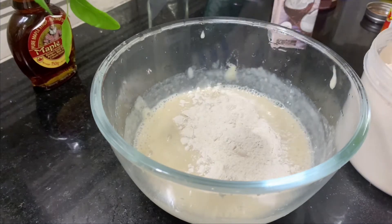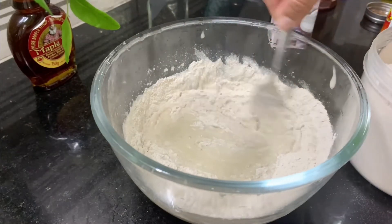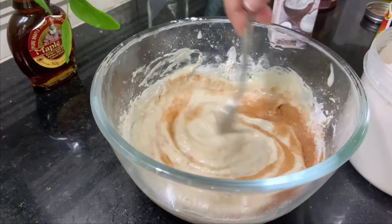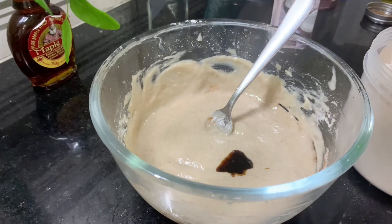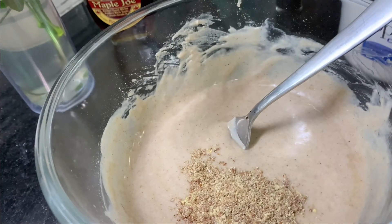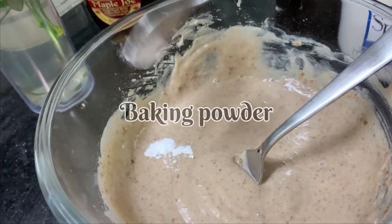Next, mix all the ingredients. Add 5 tablespoons of buckwheat flour, then 1 tablespoon more of buckwheat flour. Add a quarter tablespoon of cinnamon powder, a small pinch of vanilla essence, and 2 tablespoons of ground flaxseeds. Finally, add a quarter tablespoon of baking powder.